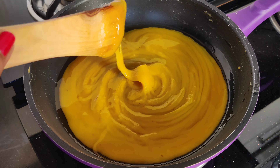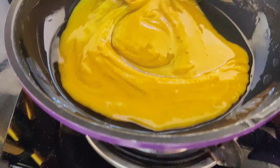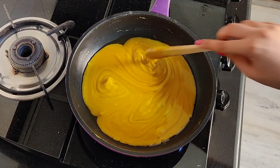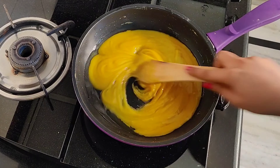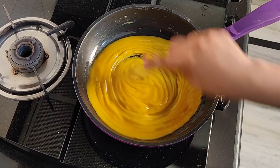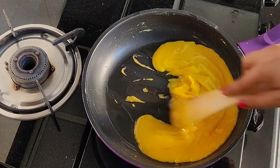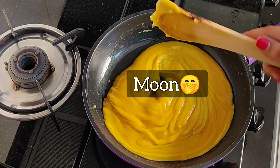We will mix it for two minutes, mixing it well. Then we will add ghee — the half cup of ghee we will add in parts. Mix for 2 minutes, then add the next portion of ghee and repeat the same process until all the ghee is used up.